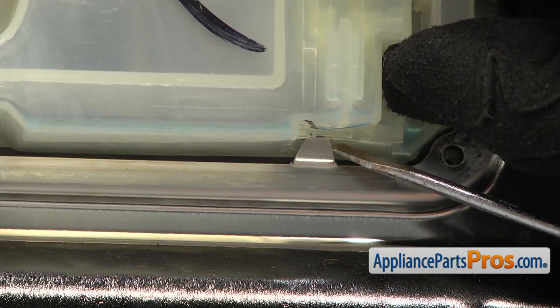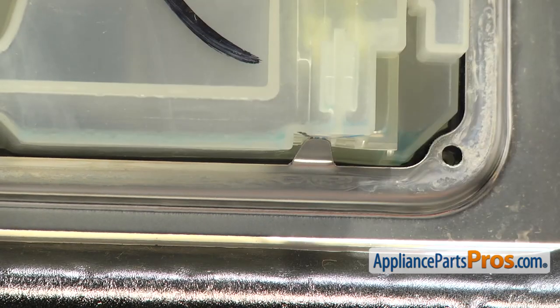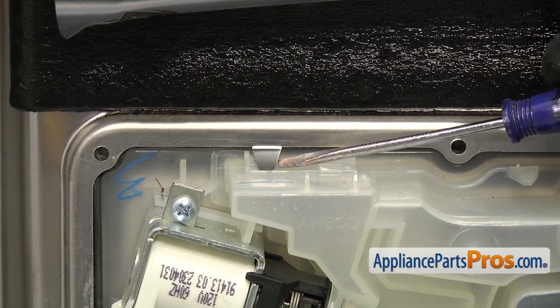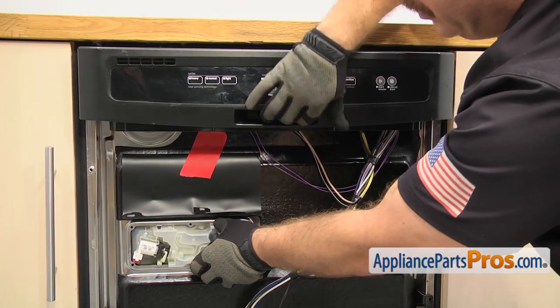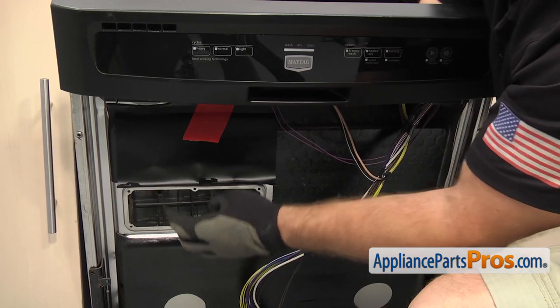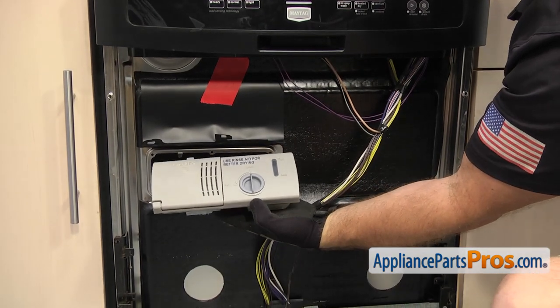We're going to use a small flathead screwdriver to get underneath them and release them. As you lift up on it, you want to push in on the dispenser a little bit. As you release this one, you want to hold onto the dispenser so it doesn't fall into the dishwasher. Then we can open up the door a little bit and reach in and grab it. Once you have it free, you can pull it out of the dishwasher.